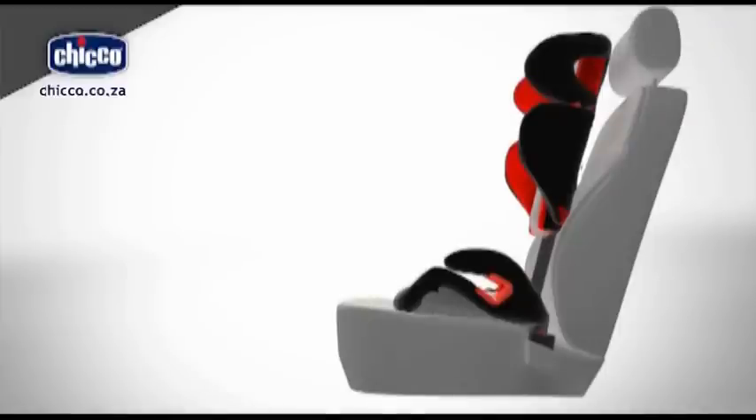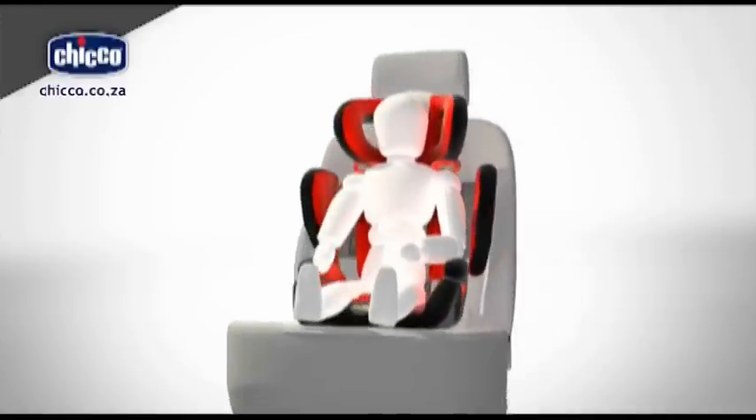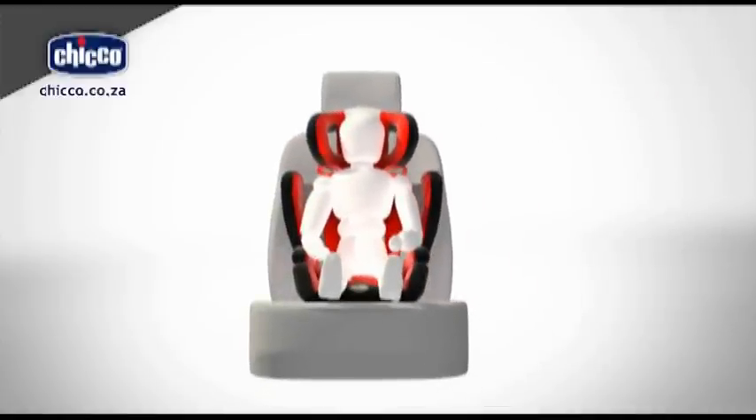Installation. Place the child car seat onto the vehicle seat with the backrest up against the vehicle seat backrest. Place your child inside the car seat with his back correctly placed against the backrest. Adjust the height and width of the child car seat.